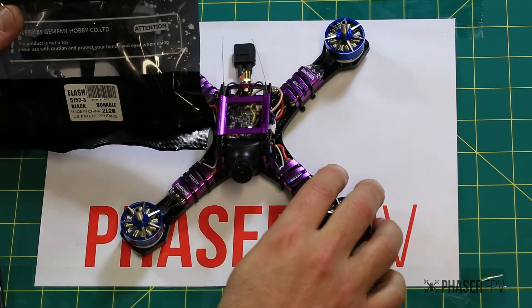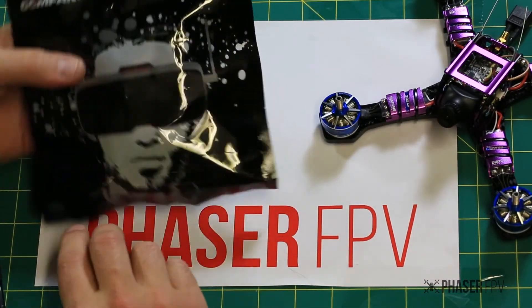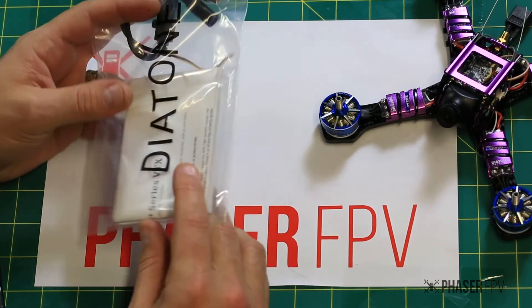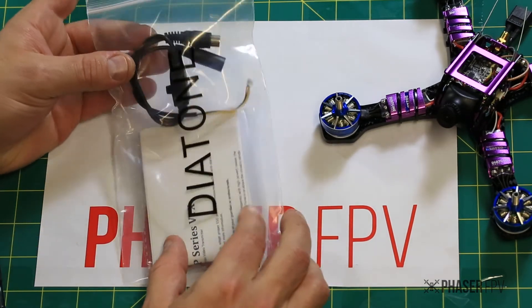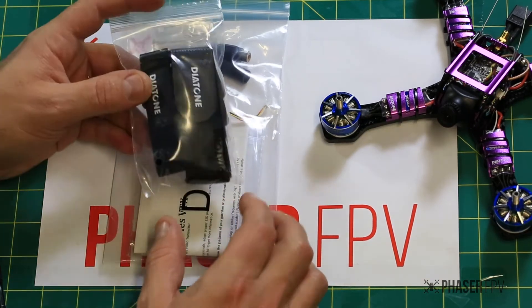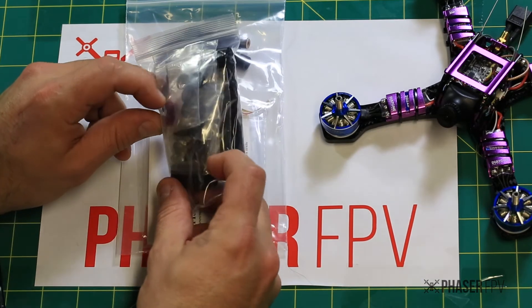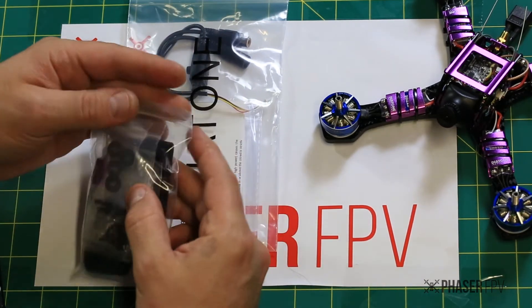We're now giving you some much better props — 5052 Gemfan flash props, a pack of those ready to go. You get a little instruction manual, your camera cable for changing your camera settings. Diatone have always been good at including a few different straps, and there's some spare mounting hardware in there too.